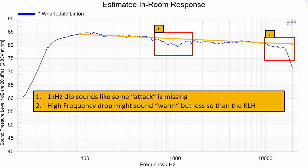Drawing a trend line through the Wharfedale's response, it looks actually quite good. There is the 1 kHz dip that takes away some snare attack, and a drop above roughly 12 kHz — not as pronounced as the KLH's high-frequency rolloff, but it is there. I would not call the Wharfedale warm; I would call it closer to neutral. The only thing I'd want to fix is that 1 kHz region, but I could equalize that up if needed. Going back to the KLH, it doesn't have that dip through 1 kHz, which may be a trade-off some listeners prefer even if they have to accept a bit more warmth.